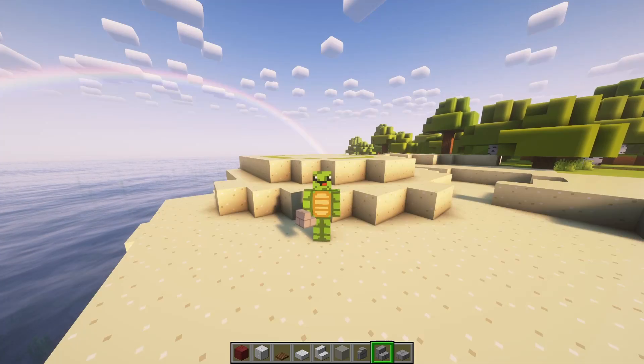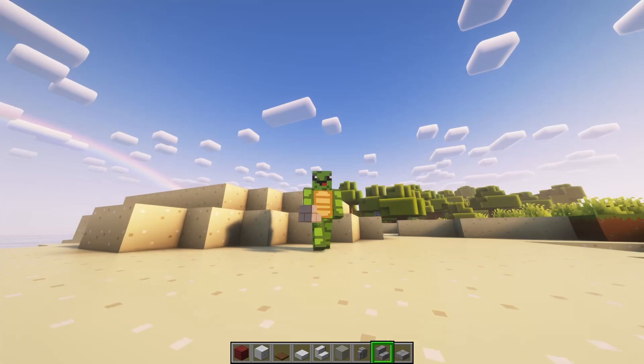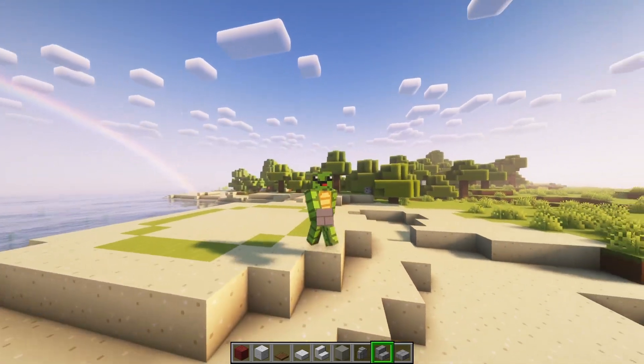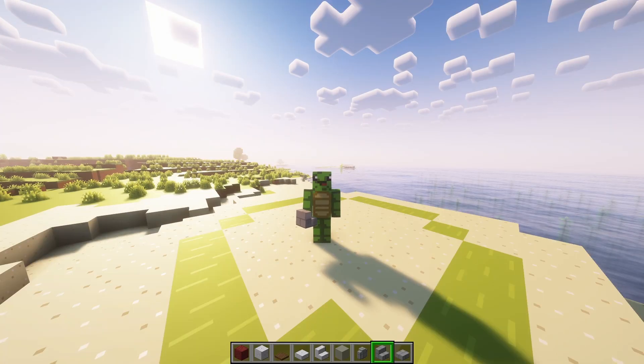Hello, today we're going to be building a lighthouse. These are made out of materials that are fairly easy to acquire, so this should be something you can build earlier in your survival. So let's get started.